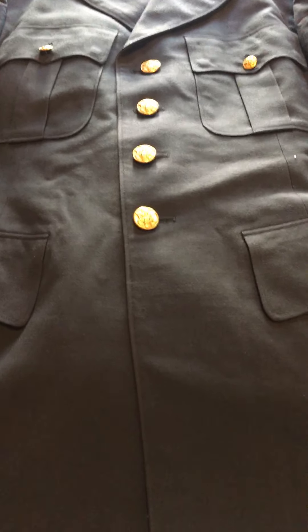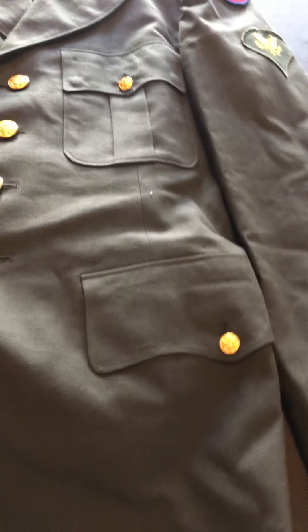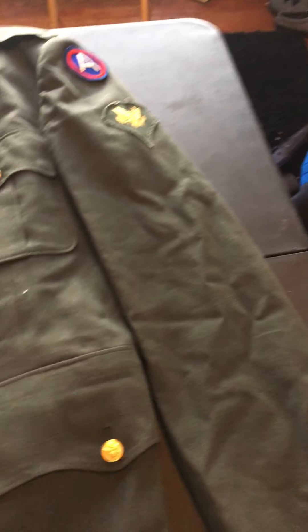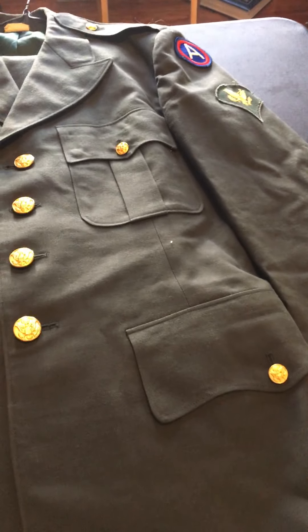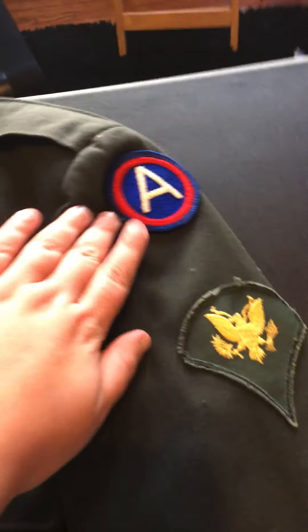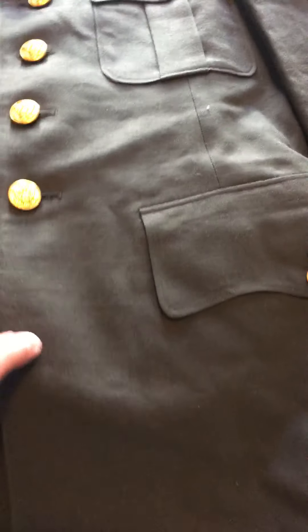Welcome guys to a new video. Today I'm going to be showing a green dress uniform for the United States of America from World War Two. It's from General Patton's army, and they have the eagle patches.